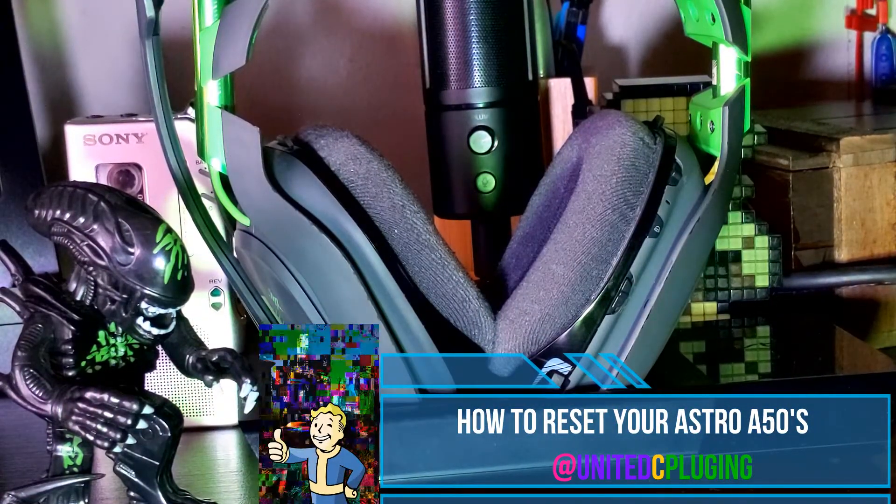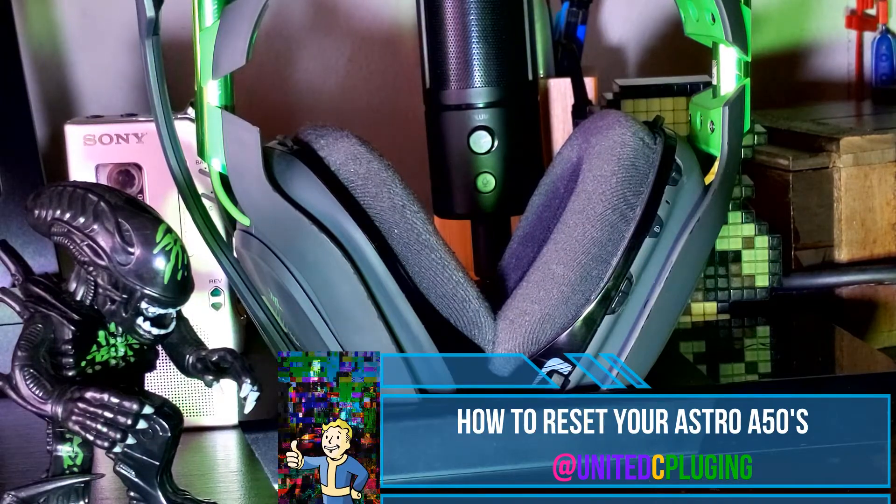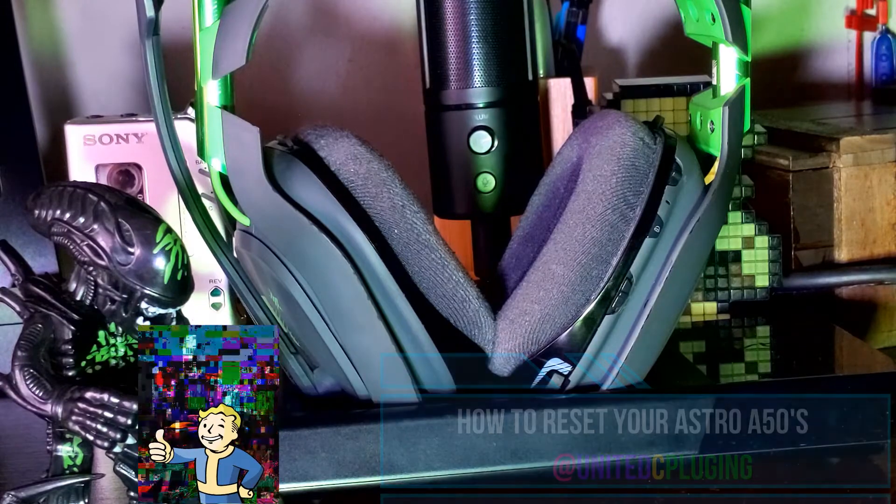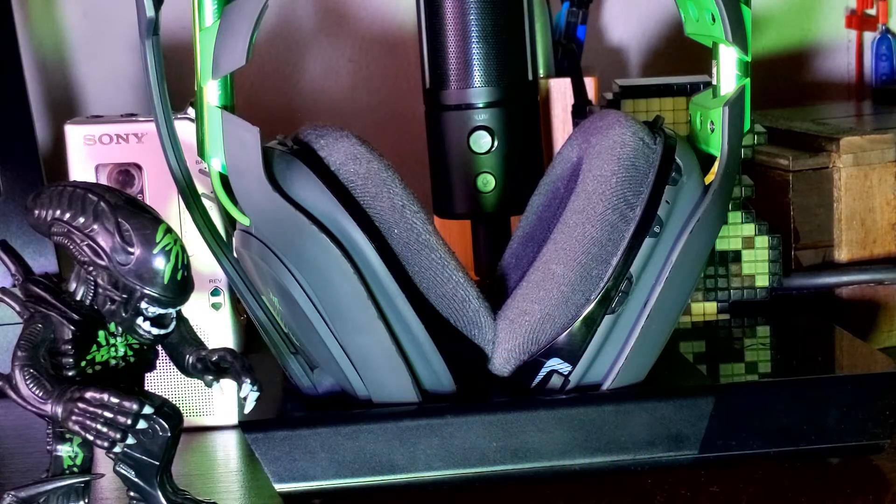Hey everyone, this is Mr. Johnny with United City Plugin, and today I will show you how to reset your Astro A50s when they are out of sync, or isn't being recognized on the Astro base itself.